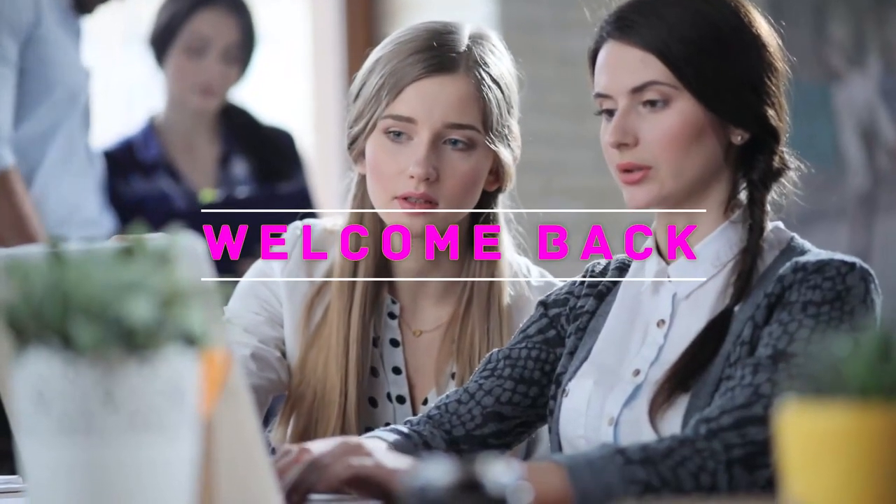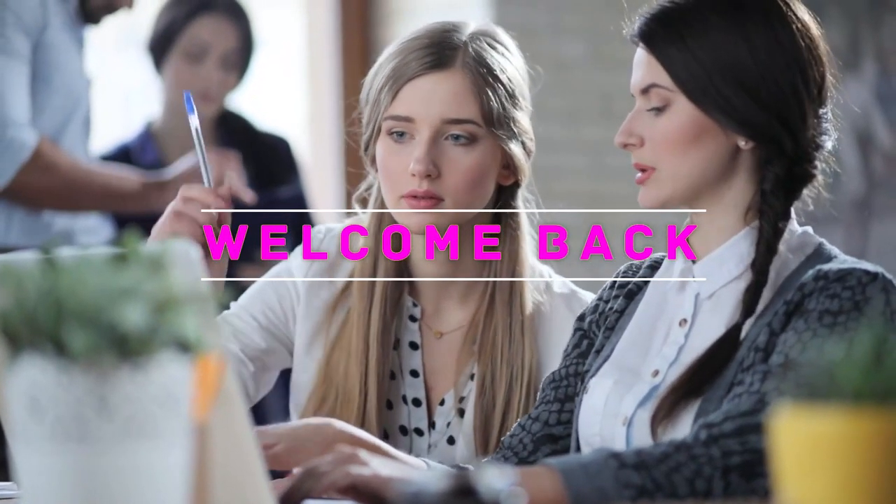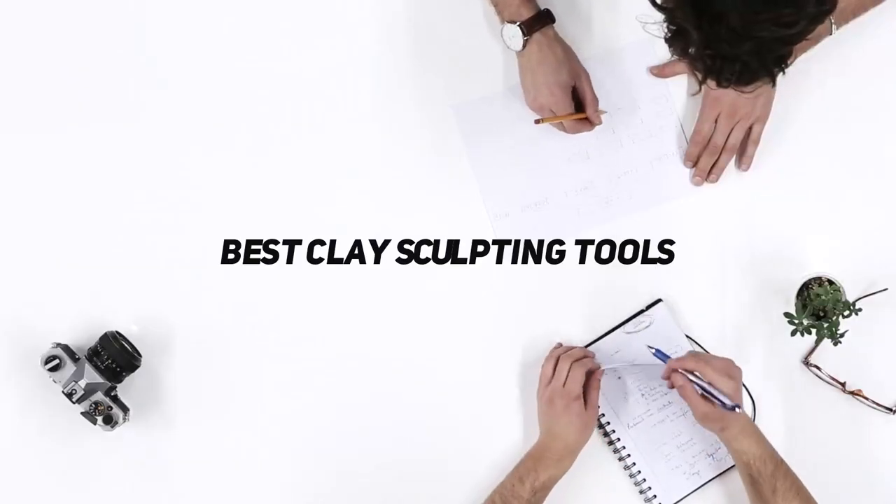Hey, welcome back to my channel. In this video, I'm gonna talk about the top 5 best clay sculpting tools.